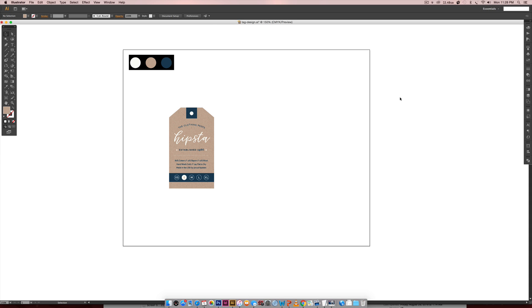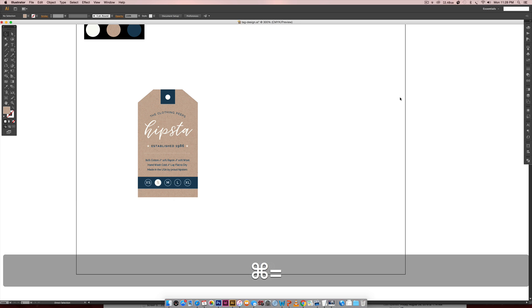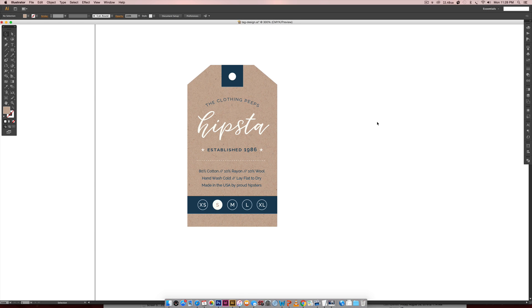Hello and welcome to another Every Tuesday tutorial. In this week's tutorial we are going to be creating a hipster style clothing tag. Not only could you actually create a clothing tag using these methods, you could also use them for maybe household goods, tagging those, or even gift wrap for different holidays throughout the year. So this has a bunch of different uses besides just being a hipster clothing tag.